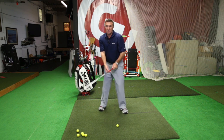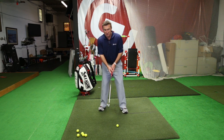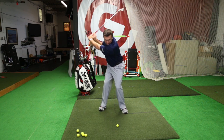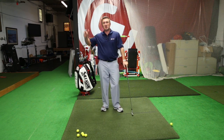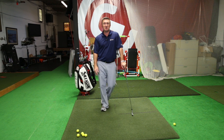We're just trying to feel like our two butt cheeks are looking at the golf target the whole time through the hip. That will help get your arms on a better plane coming down, help you hit some better contact shots, and possibly hit some nice draws.